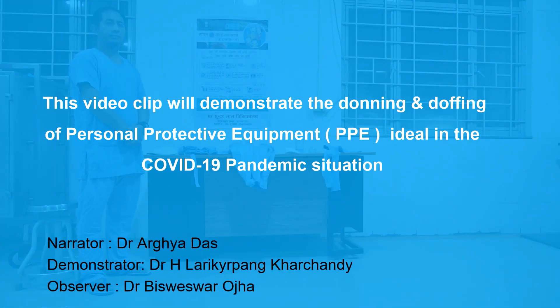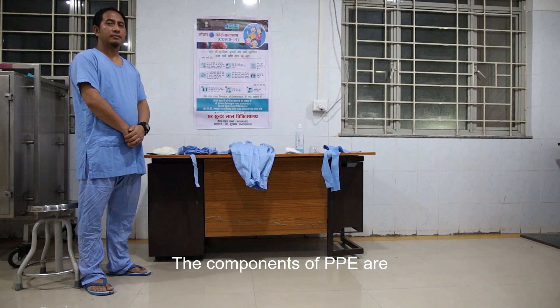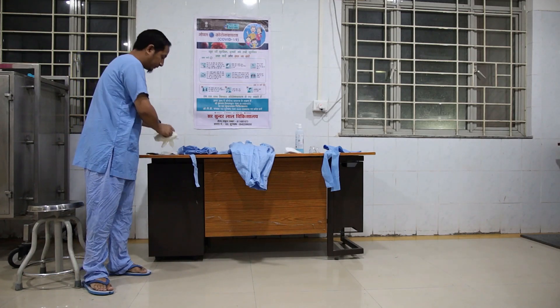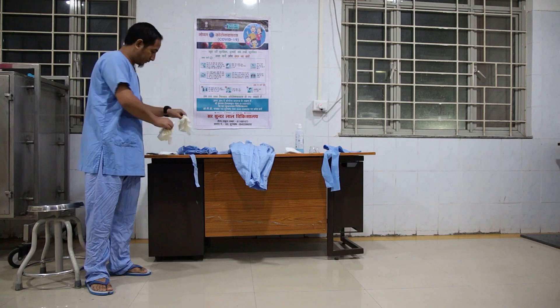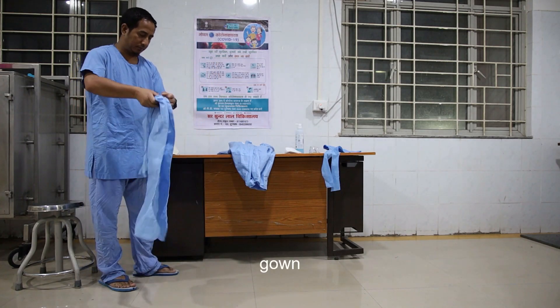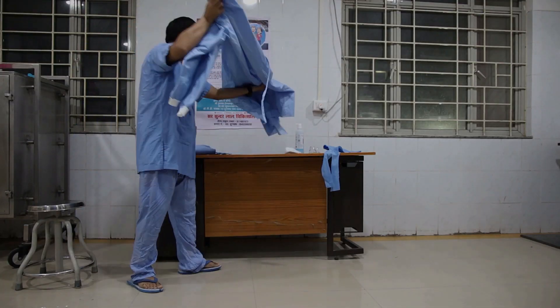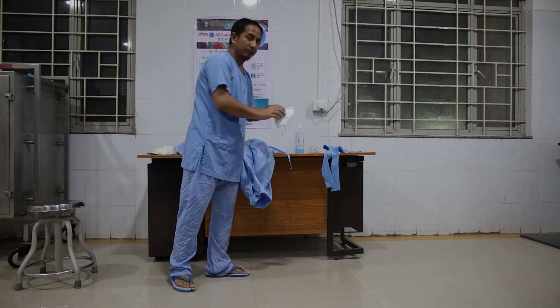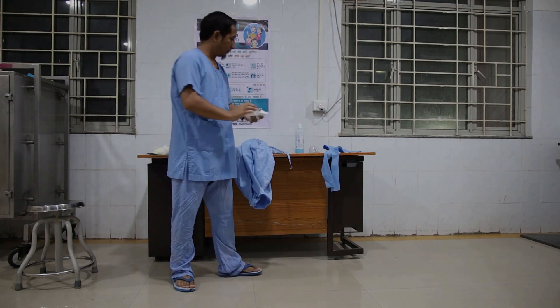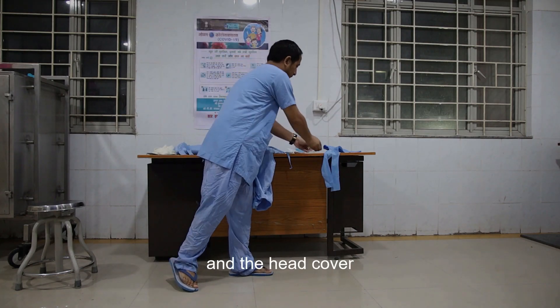This video clip will demonstrate the donning and doffing of personal protective equipment, or PPE, ideal in the COVID-19 pandemic situation. The components of PPE are: two pairs of gloves, shoe covers, gown, N95 mask, goggles, and the head cover.